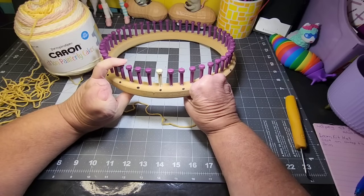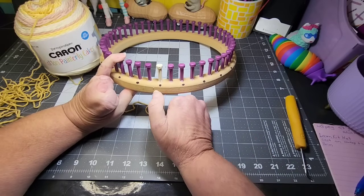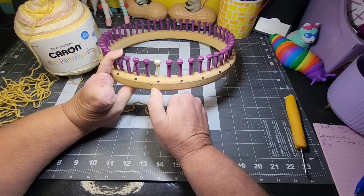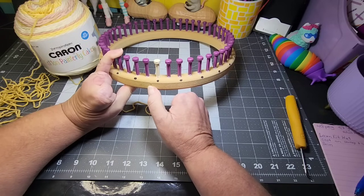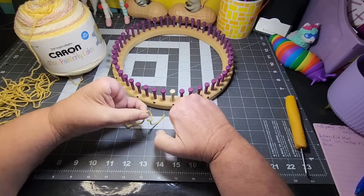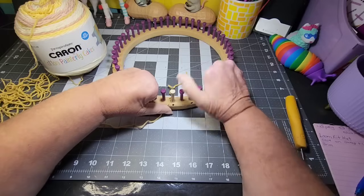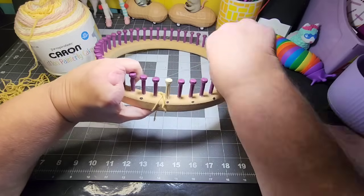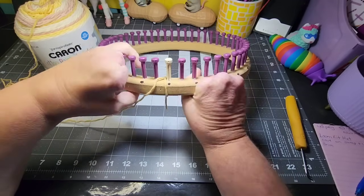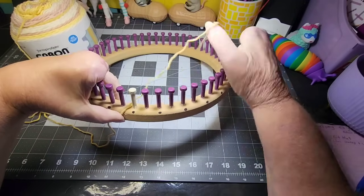This is a 48-peg adult knitting loom to make a hat. It does come with a little thumbtack anchor piece, but I've obviously lost mine and I don't have a thumbtack in the house. Normally you'd make a slipknot and put it on that. Since I don't have it, I'm just going to lay my yarn across and wrap it a couple of times. I want my working yarn coming from the front.